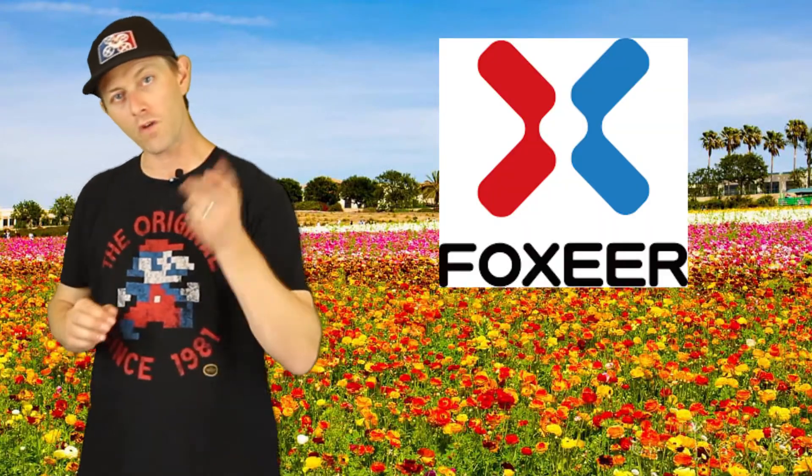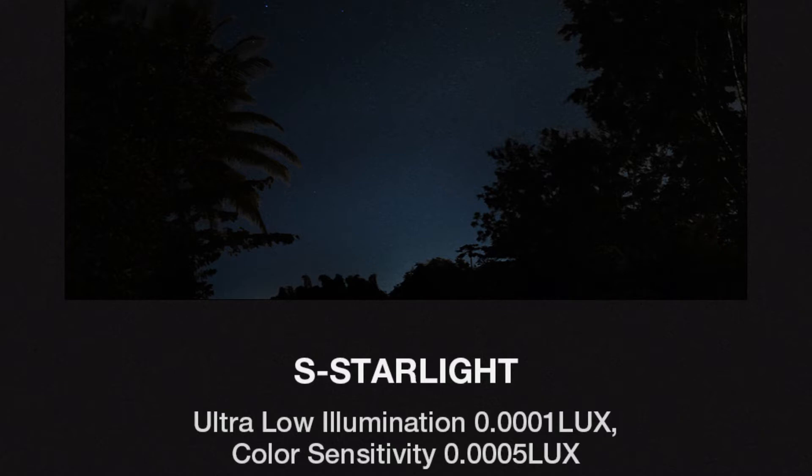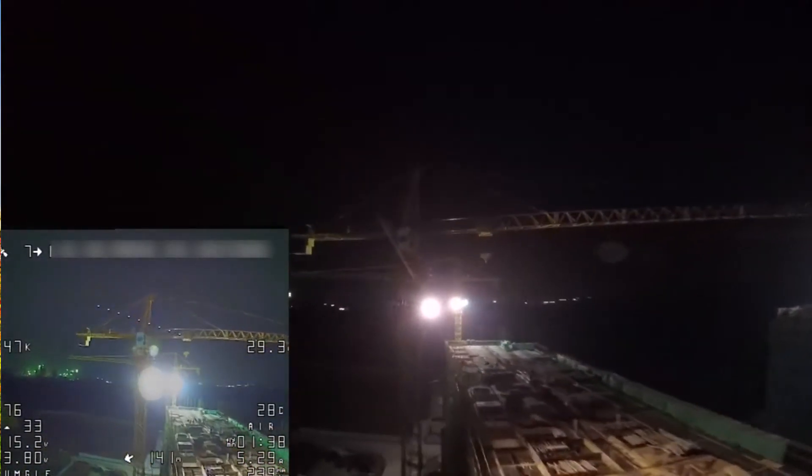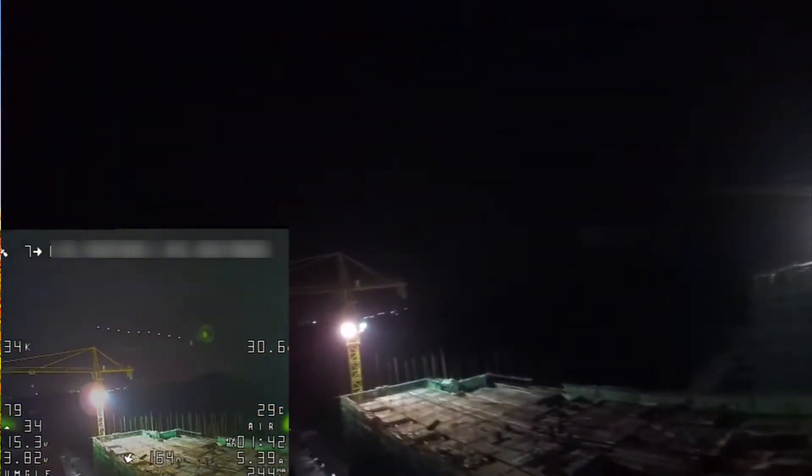Clawing its way into the news this month is Fox Air with the Fox Air Cat. It's a true night vision FPV camera with a 2-megapixel CMOS starlight sensor, making it one of the best sensor resolution cameras available right now. So if you do night flying or night races, you should definitely think about picking up the Fox Air Cat.